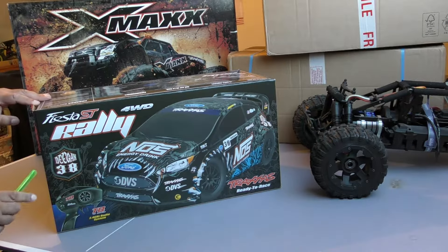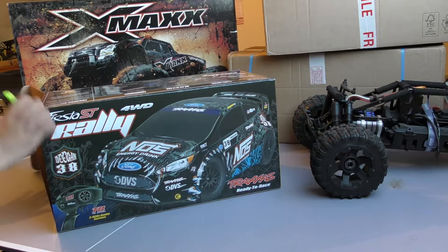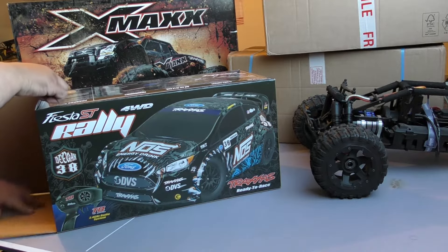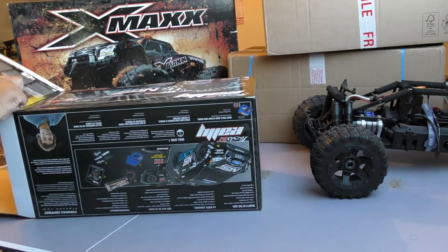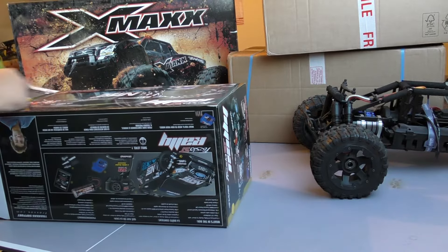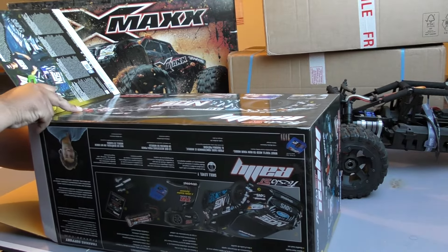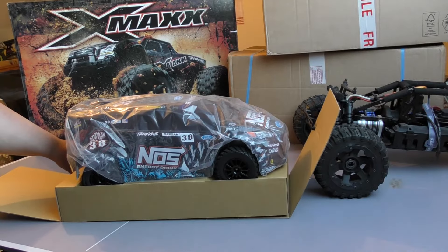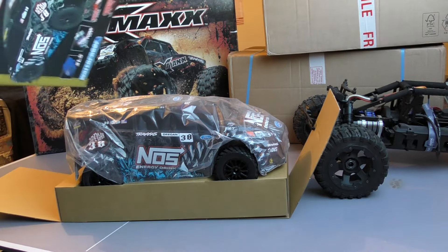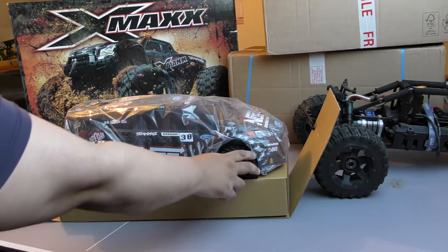What I was planning on doing was getting rid of all the bits I don't like, because I can't see them bringing out a brushless one just yet. Getting this out — oh yeah, that is nice. The tires are actually bigger than what I thought; I thought they were tiny. Because that was one of the things I thought about upgrading. But they're a fair size.